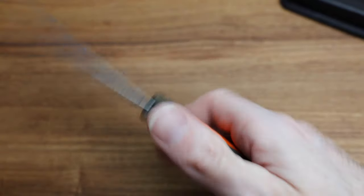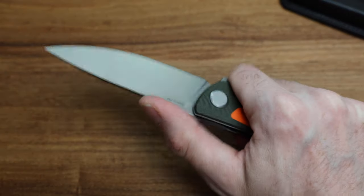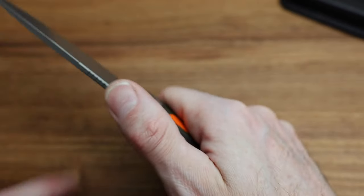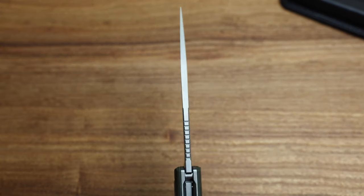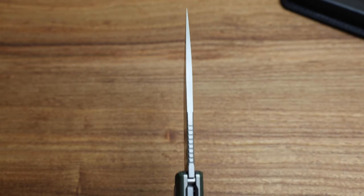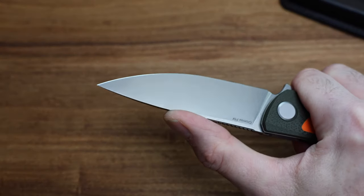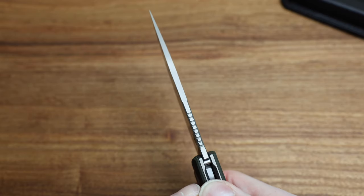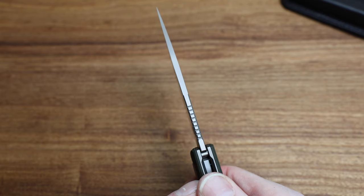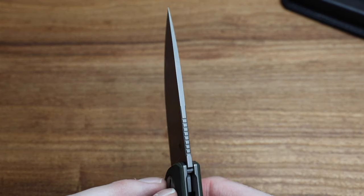Otherwise the knife is pretty standard F3 — good ergonomics, the jimping is definitely usable. It's interesting how they stop the jimping with that much blade left, because they're kind of telling you to put your finger more forward and get a better grip. The top of the blade is super flat deeper down in the blade, meaning they're going for a forward grip. So if you want finer cuts — if you actually are going to use it for hunting — you can get your thumb right up to the tip and it's nice and comfortable. The top of this kind of reminds me of an F95 Zero in that it's super flat and purposeful, which is awesome.